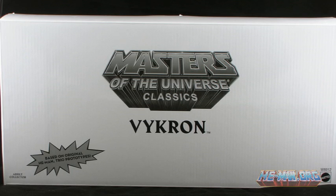Before we move forward with the review of this figure, allow me to explain who Vikron is. I know many folks out there may not understand exactly what this exclusive is all about.